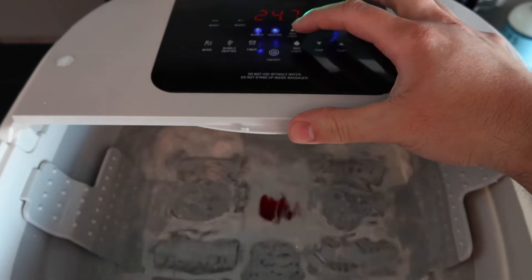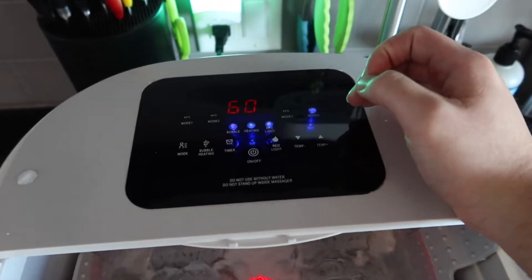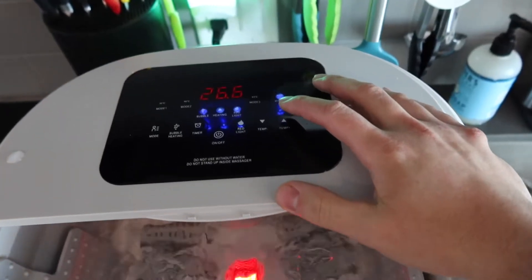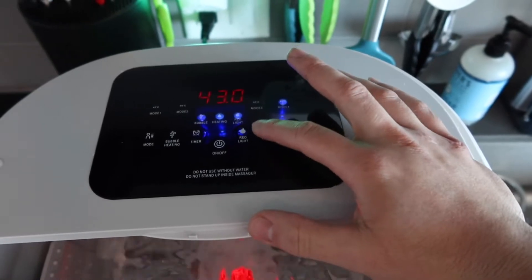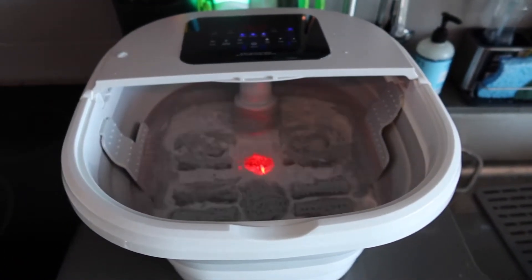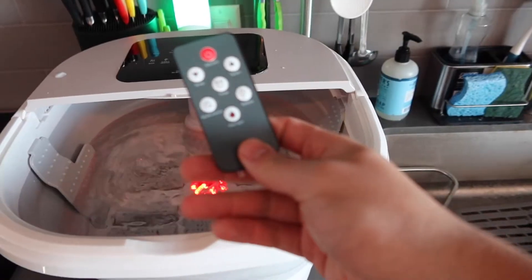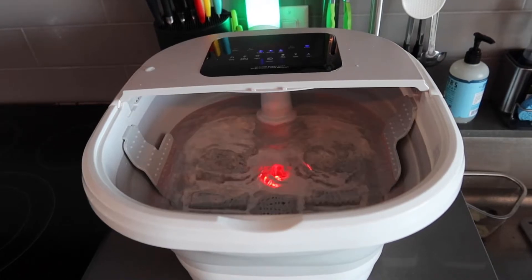If you press this button, that will turn off the red light. Press it again and it turns back on. Right here we do have a timer option — one hour is the maximum and 10 minutes is the minimum. If you press right here, that will turn off the bubbling and heating option; press again to turn it back on. If you want to increase or lower the temperature, you press this button — the maximum is 48 degrees Celsius and the minimum is 35 degrees Celsius. Very easy and simple to use. It's also pretty quiet, not loud at all, which is nice. And if you want to use the remote control, you do need to peel off the slip on the bottom first, but everything on it is basically the same.